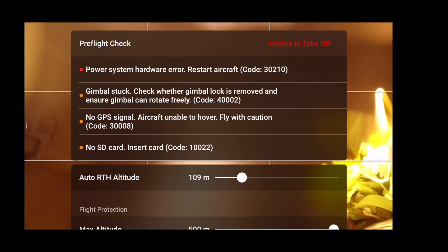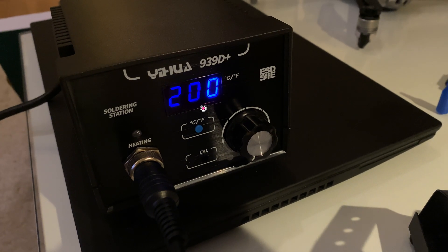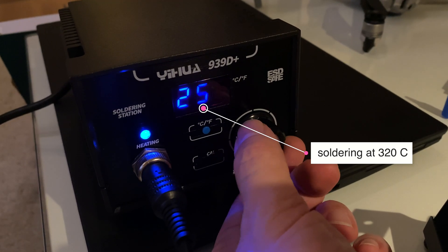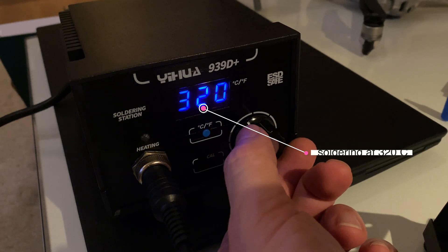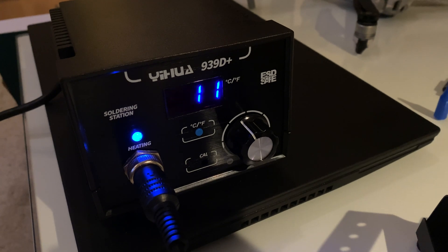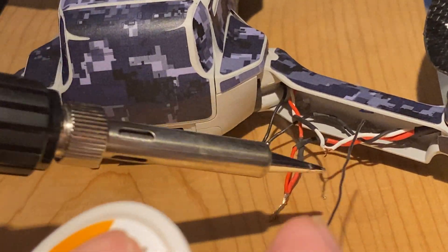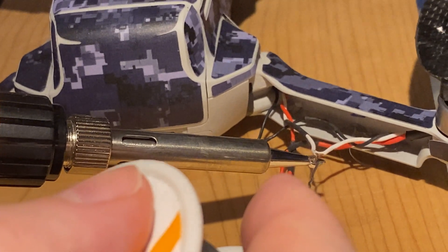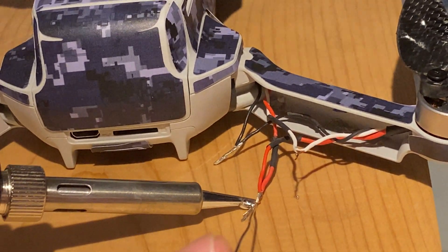So to get the engine online I had to solder the cables together, and since the frame of the Mavic Mini is wafer thin I didn't want to do it at over 320 degrees Celsius. At that temperature it turned out to be really challenging getting the soldering joints right, but I got them good enough that the Mavic Mini was up in the air at the end of the day, and that was good.